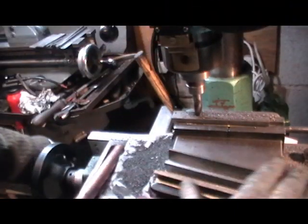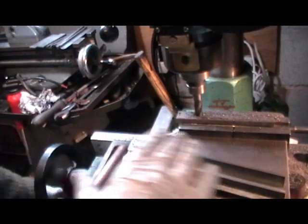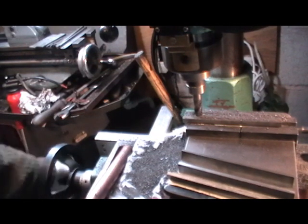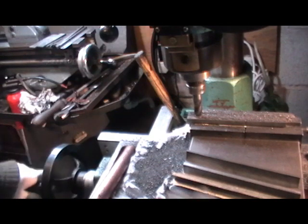Once I've gone over the surface to level it up, I'm then going to take increments of 40 thou cuts until I get down to my thickness. 40 thou for my machine is about at its limitation with this cutter in.